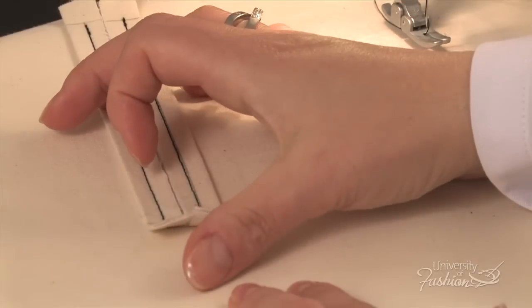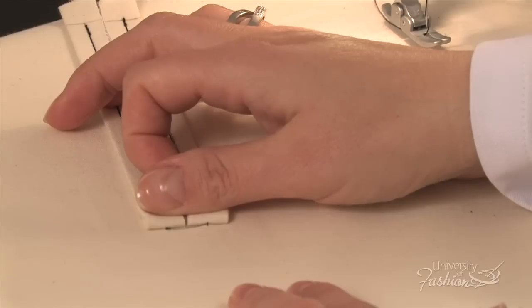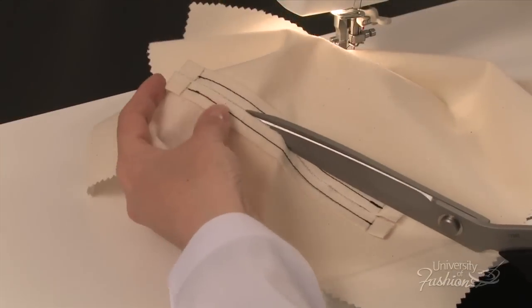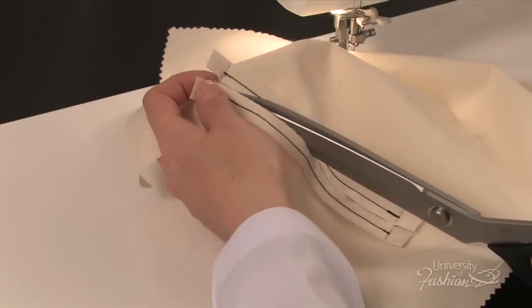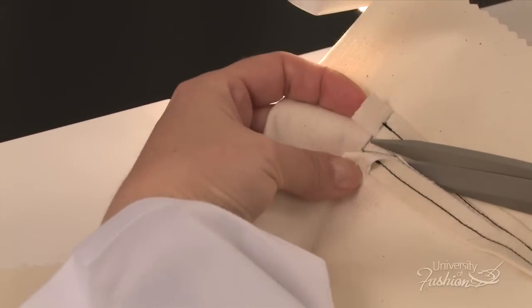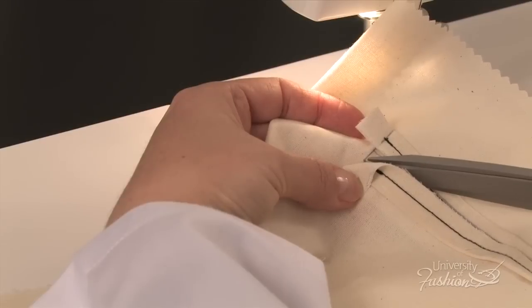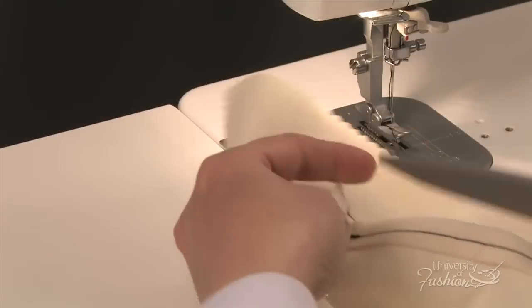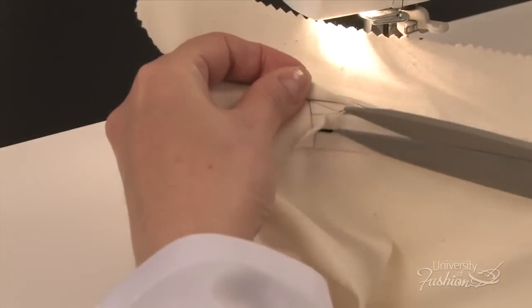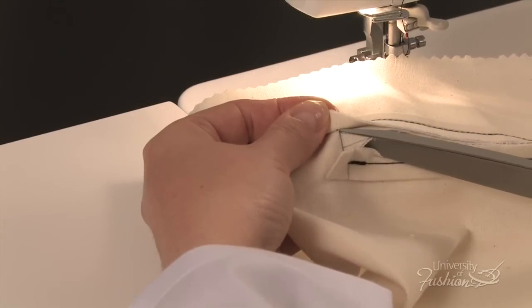Turn back the seam allowance to check that both top and bottom welt stitching are even. Use the point of the scissors to clip the center of the slit line. Cut along that line until you get to the triangle point. Cut into both sides of the triangle to the corner. It is important to clip accurately so that your corners will be even. Repeat this step on the other side.